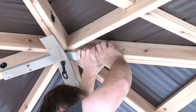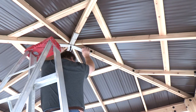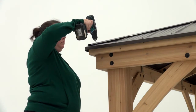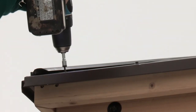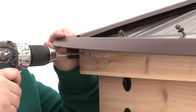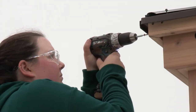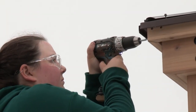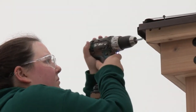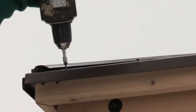It may help to have an assistant push up in the middle of the roof panel assemblies as you complete step fifteen. First, loosen the screws in the roof edge at one corner, then lift up the roof edge just enough to insert a wood screw at the end of the fascia beam assembly. Repeat at the other side to insert a wood screw into the second fascia beam assembly. When done, retighten the screws in the roof edge on both sides.